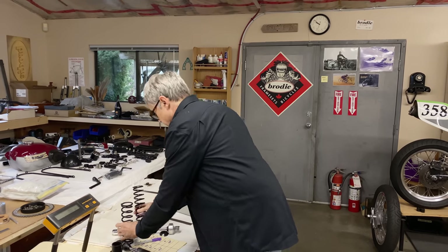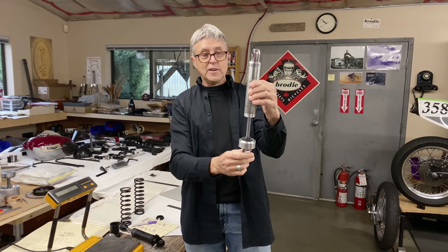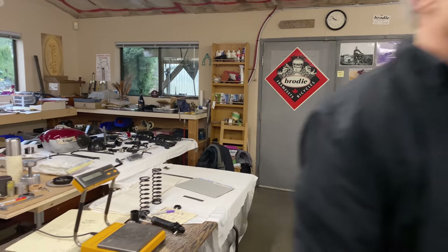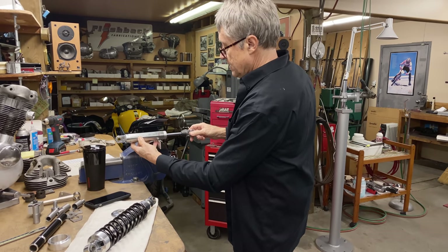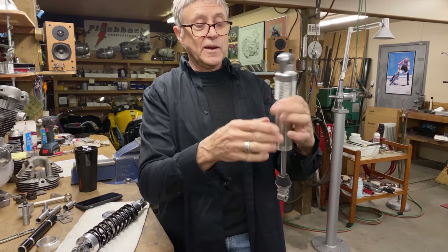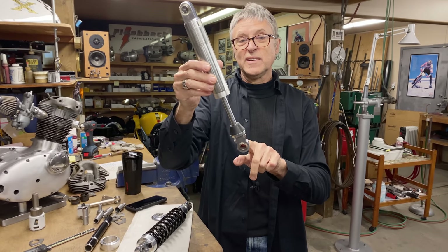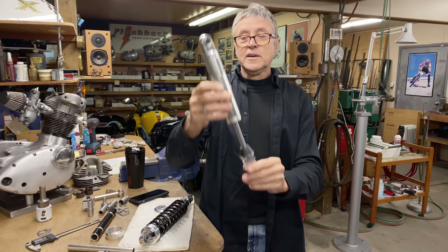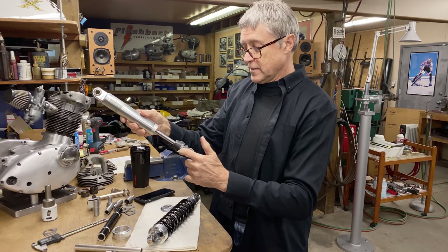These shocks mount like so. Let's go to the vice — I'm going to show you something. This is the halfway mark of the shock. You can see this is the heavy side, so that's why you want this end up because this is where the wheel is — this is less unsprung weight. I think it's also to do with the valving and how the oil sits in the chambers, so that's the way the shock runs.